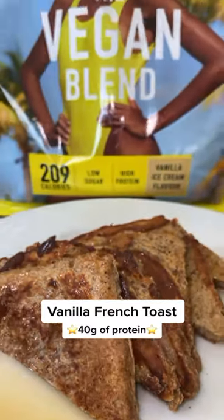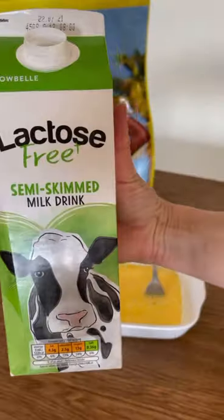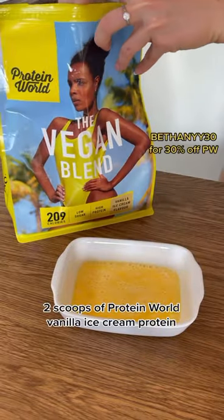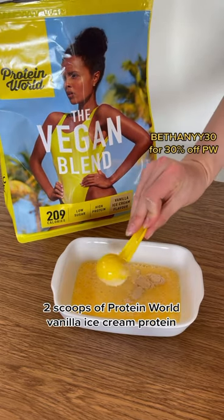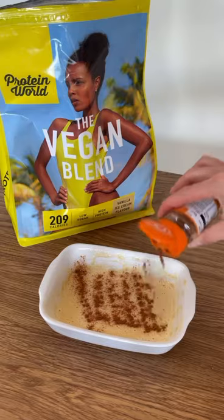What's up guys, this is how you make vanilla protein french toast with 40 grams of protein. Start off by cracking two eggs in a small dish, followed by a drop of milk and two scoops of the Protein World vanilla ice cream protein powder, followed by a sprinkle of cinnamon. Give it all a mix and then dip the bread in.